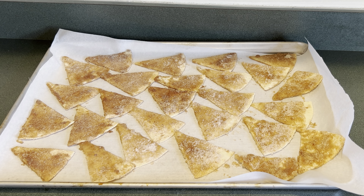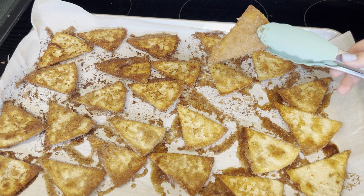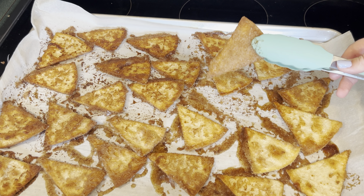I'm going to bake these at 375 degrees for 10 minutes, and then after the 10 minutes is up I'm going to flip them over and bake them for another two to three minutes. Now that these have baked for 10 minutes, I flip them all over and bake them for another two to three minutes.